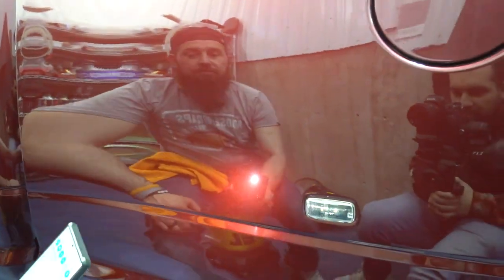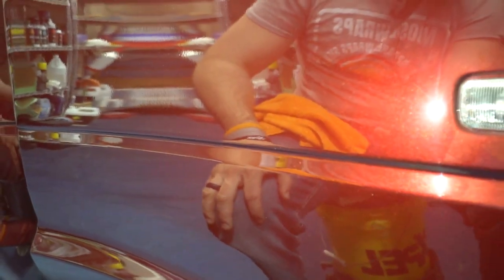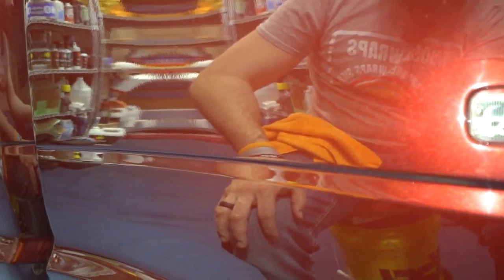If your vehicle has a lot of chips, scratches, swirls — stuff like that — make sure you contact us. We can hook you up with some paint correction, paint protection, fix your chips, and get you back to looking good. Hit us up at Moose Wraps on Instagram, Facebook, YouTube, or our website — however you need to reach us.